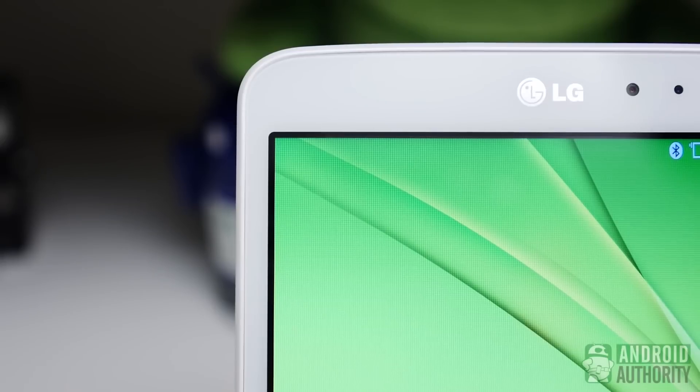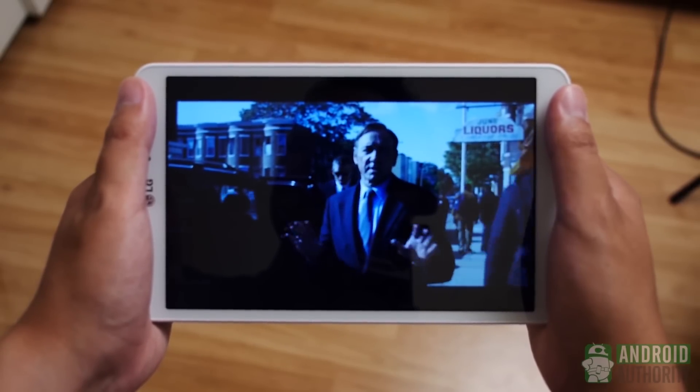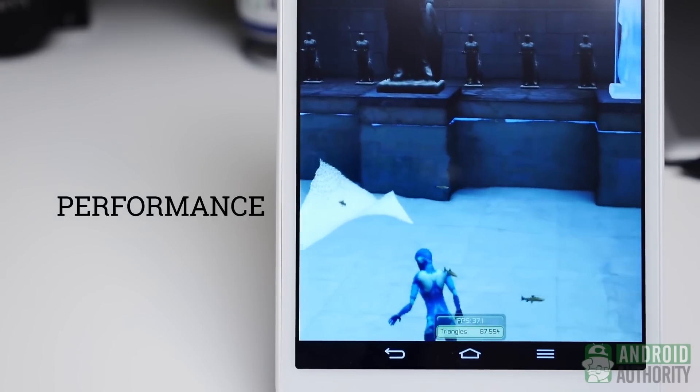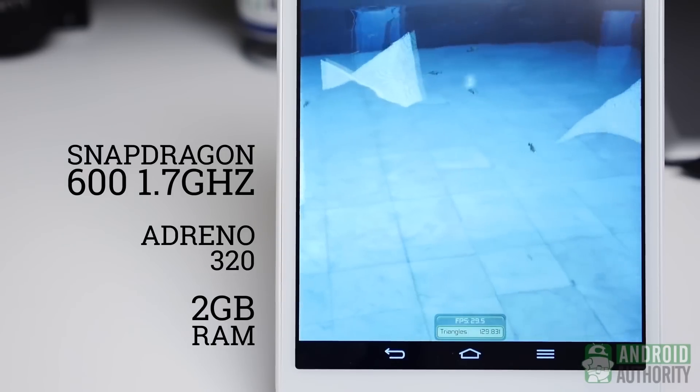This tablet features a Snapdragon Qualcomm 1.2GHz processor, 1.5GB of RAM, 32GB of internal storage, removable storage up to 128GB, a 5MP rear camera and a 2MP front camera. The display is an 8-inch 1280x800 IPS display and this thing only weighs about a pound.